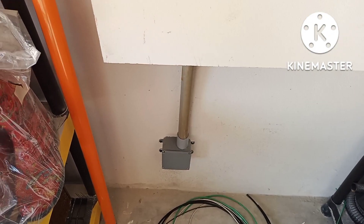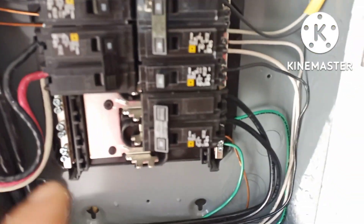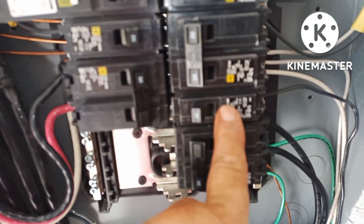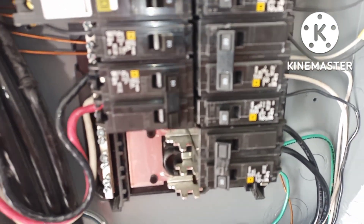Pulled the wire through the inside. Got my breakers in — two-pole 50 amp for the RV, and 20 amp for the GFI and future post light.